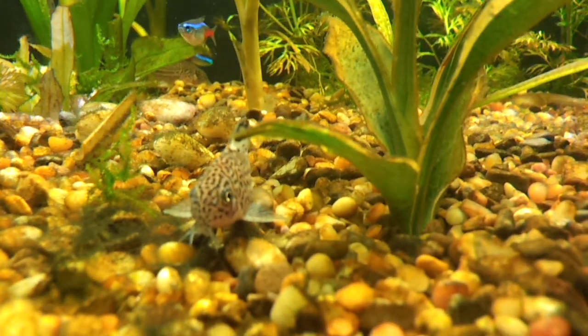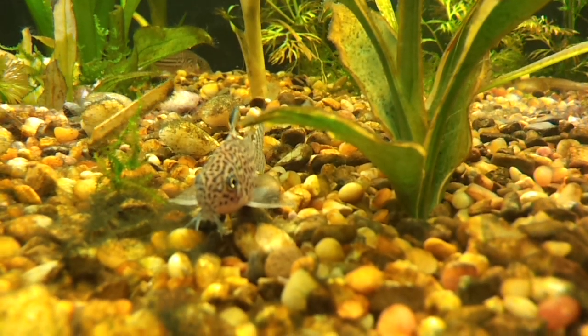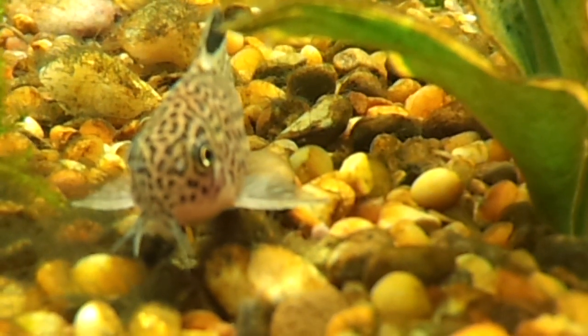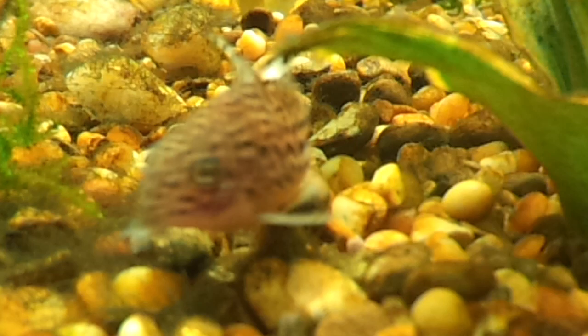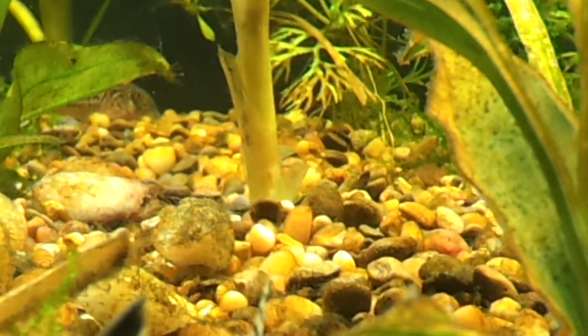Hey everyone, Jane here. I'm just doing an update regarding my 75 gallon tank. That's one of my Julie cats right there. And if I'm not mistaken, that's a male. And straight back is a female.